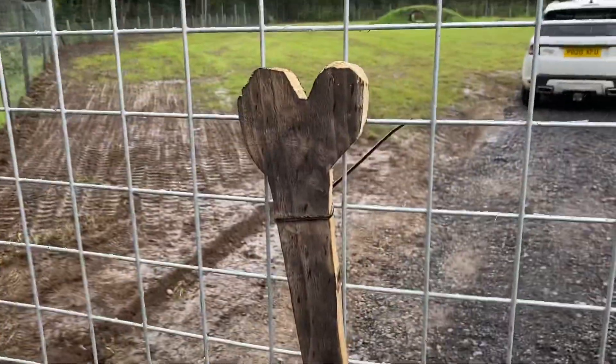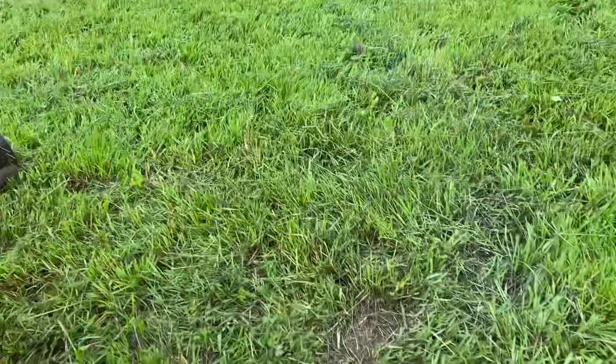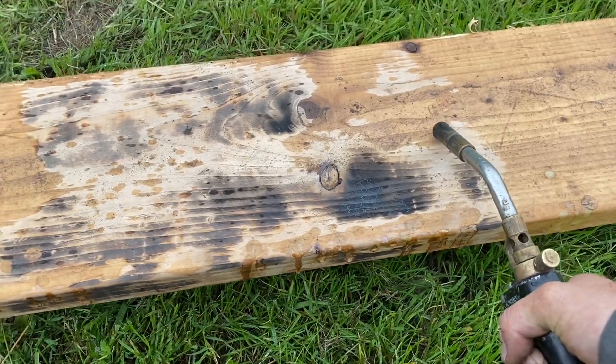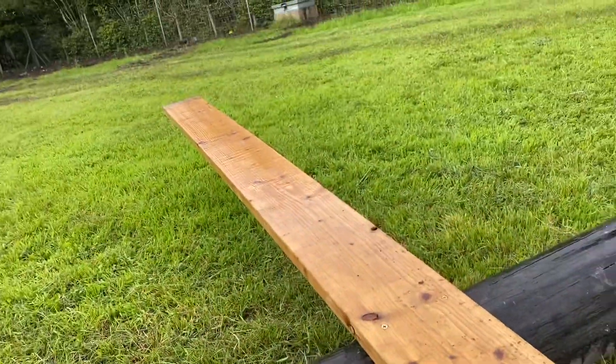Andrew didn't melt the cable ties but I did. I like it. This is the air seesaw — wrong way to go.